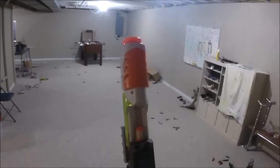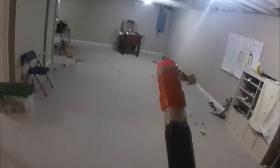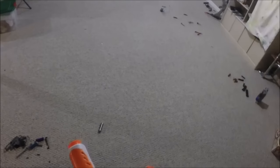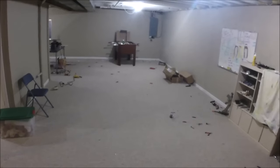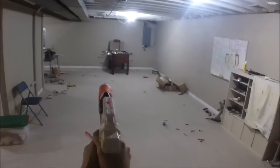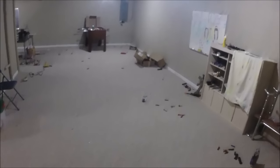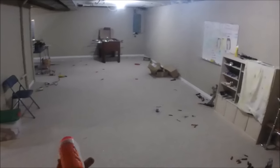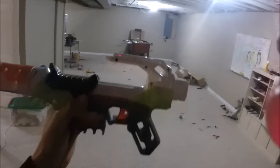A fun new feature — you can also close the slide by just pulling the trigger. Just joking. Okay, here we go, let's fire another round. The consistency is not bad, at least with fresh darts. The power is decent though it's definitely not 75 feet — it's more like Zombie Strike range, maybe a little better, a little less than Elite. I'd say it's 60 feet at best. It's not a horrible blaster but it's not the Firestrike performance I'd like. Still, it's a neat little blaster.